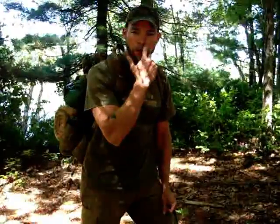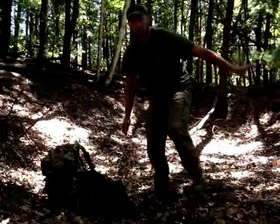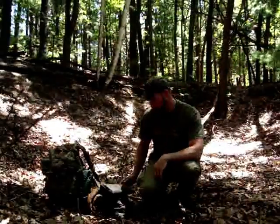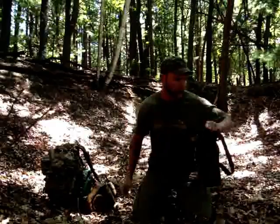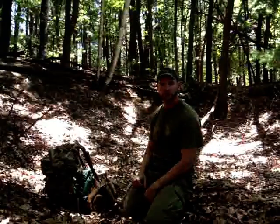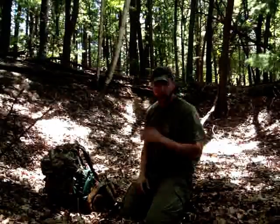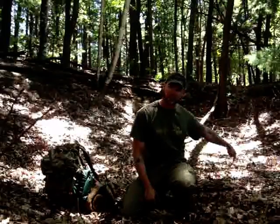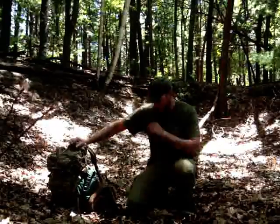I'm tired of answering the same questions about it, so I'm going to do a video on it and show you what it does, why I carry it, and all that. I had to move the camera to a place that wasn't very windy. You can see in the background — this is a classic depression on your map, a minor terrain feature, right next to a pond. If you start digging you can find some water — coyote water.